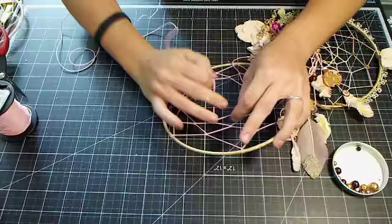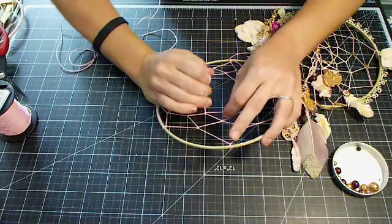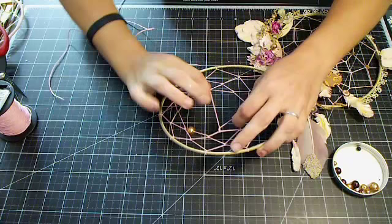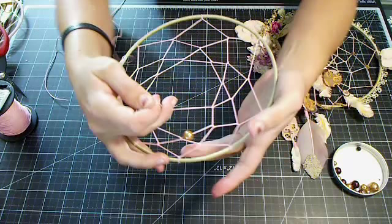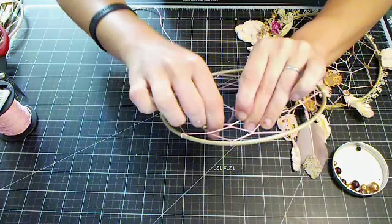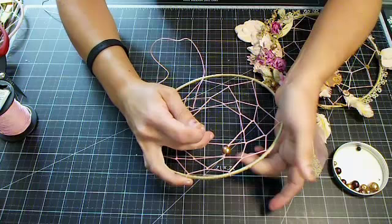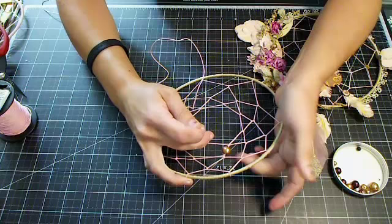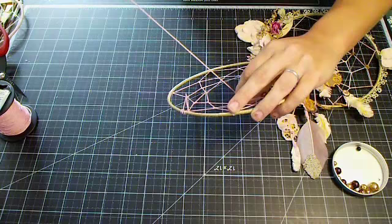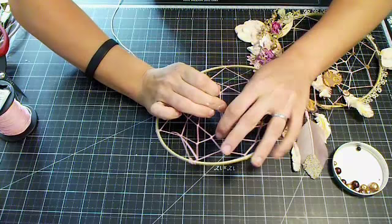I'm not going to add a ton of beads just for time since we have three to do, but you can see on the original I did use more. When you go to the next loop with a bead in the way, just push it to the left or right depending on which side you want it, then go through that loop and do your knot in the middle — and your bead will stay right there. The closer you get to the middle of the dream catcher, the quicker it gets.